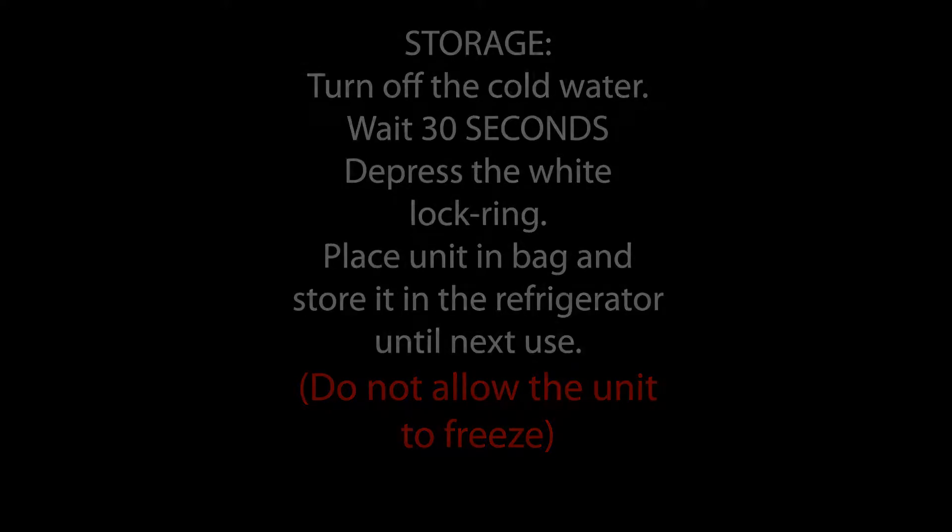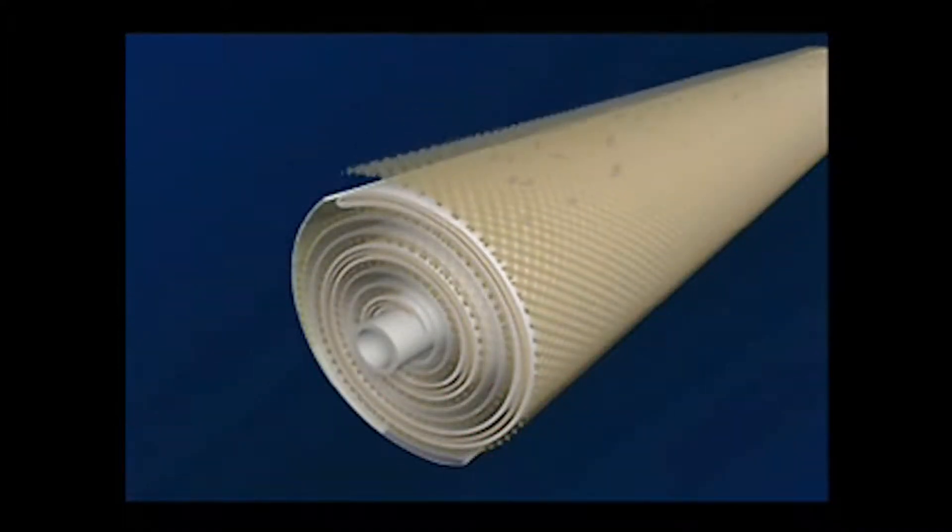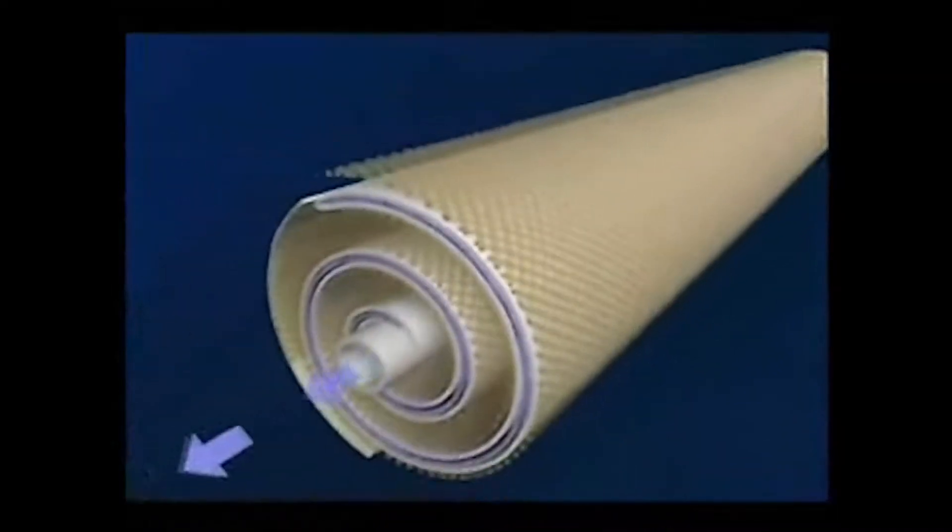Don't allow the system to freeze. Remember, the Watermaker Mini is not a pour-through filter — it uses reverse osmosis membrane technology to purify your drinking water. With proper care, the membrane cartridge in your Watermaker Mini will provide you with hundreds of gallons of purified water for a year or more.